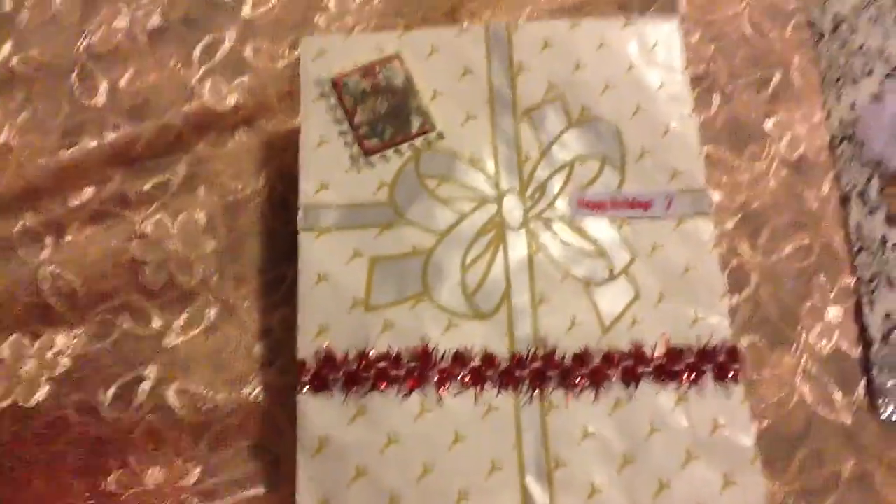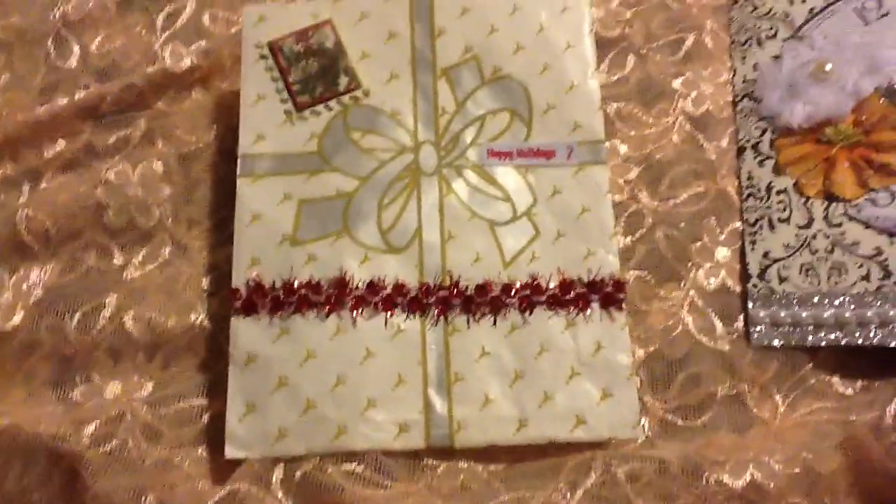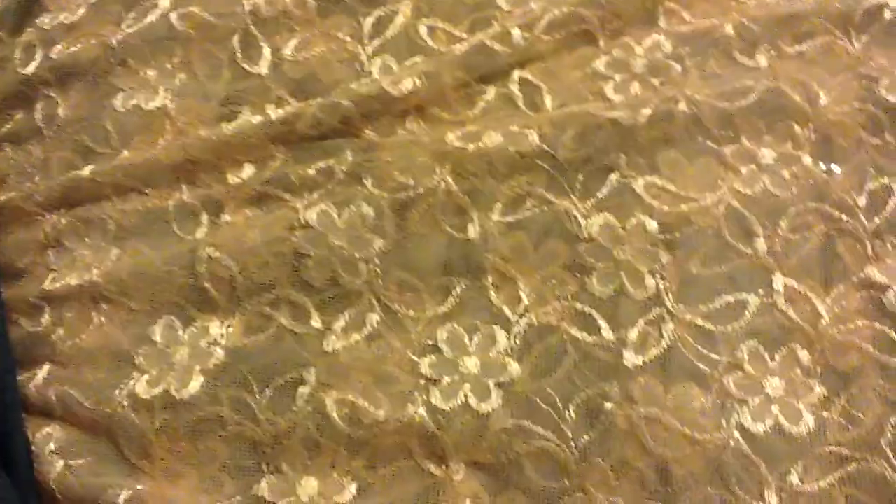I'm almost finished with videos and I can start hanging up my ornaments. This is another bag she did and she put some goodies in - I took the goodies out but I still wanted to show you all the bag. It's so cute. Look at my star - it stands up by itself!